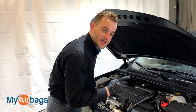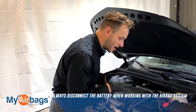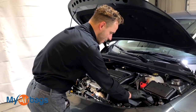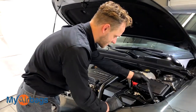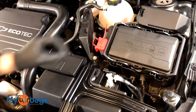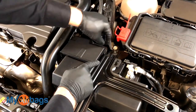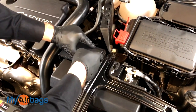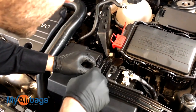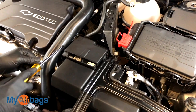The first and most important step is to go ahead and disconnect the battery before we start working on the airbag system. The battery is located right here and we're going to lift up these covers. This cover is holding the negative side and then the positive side is right here. There are tabs on both sides — you can use a little screwdriver or flathead to get underneath these tabs, there's one on that side and one on the other side.